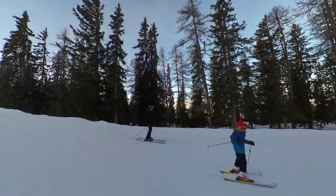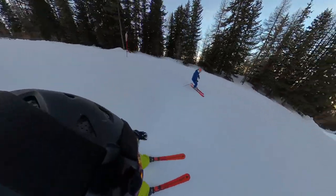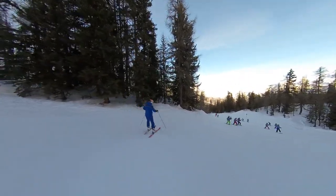You can track someone overtaking you or reframe behind you for a different perspective, and the viewfinder mode in the Insta360 One X app is really cool because you can just sit in a chair, spin around, and follow the action.